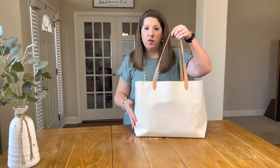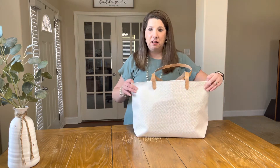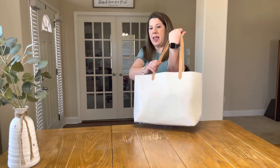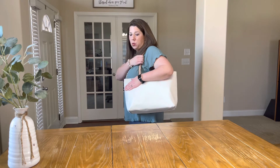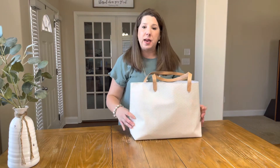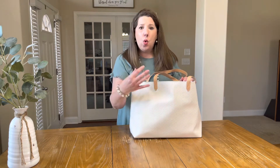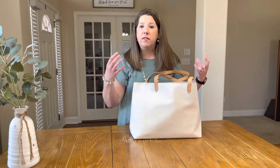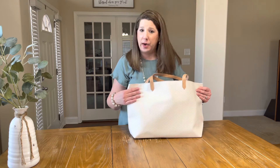First of all, let me tell you — this is the Modern Tote from 31 Gifts. I love using the Modern Tote as my church bag. I love that it is classy looking, it is sturdy, it has a nice drop length on the shoulder straps. I love this white basket weave print — this is a new print for the spring/summer 2022 catalog. I have been waiting for 31 to come out with a classic, fresh, clean, vibrant white. Once I get everything out, I will go over the inside of the bag and show you all the features.